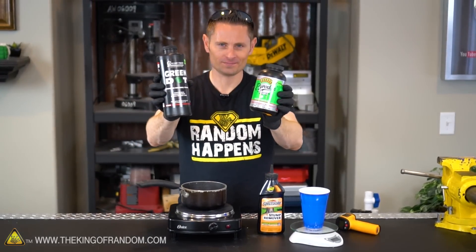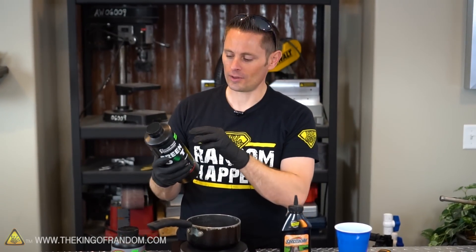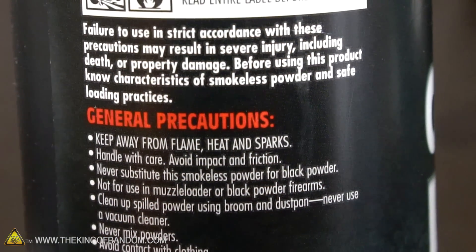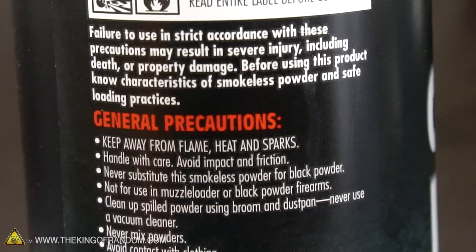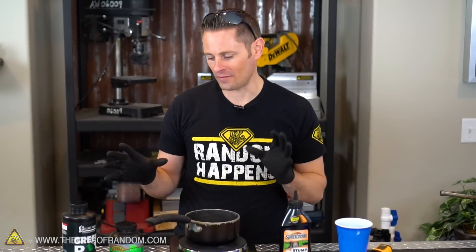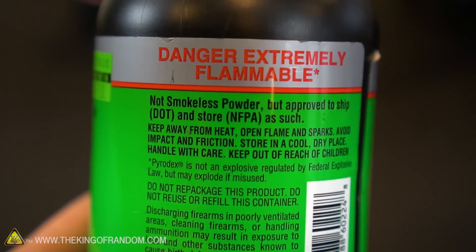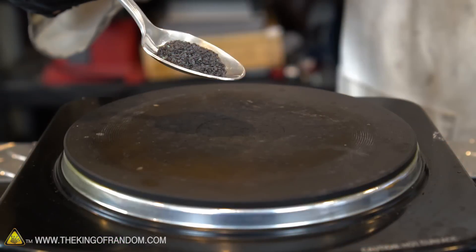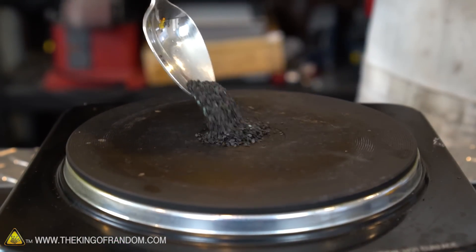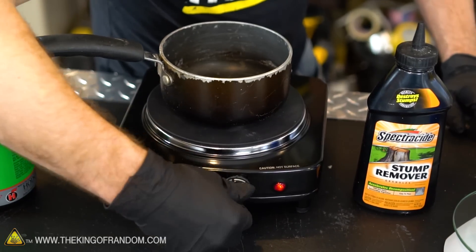We're going to test gunpowder too. If you ever stop to read the labels of any pyrotechnic composition including fireworks, you'll probably see it asks you to store it in a cool, dry place away from any flames, heat, or sparks. But the question really is: how hot is too hot? Say you have this stuff sitting in your garage in the middle of summer — it gets incredibly hot in there. At what temperature can we reasonably expect this stuff will go off? And what exactly happens to gunpowder when you put it on the stove? Does it melt? Does it go off in flames, or does it sit there and do nothing? Let's find out.